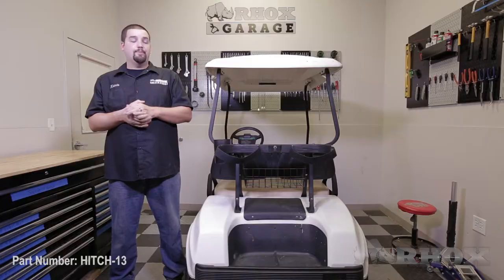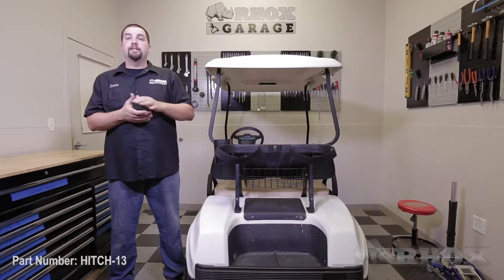Hello, and welcome to another edition of Rocks Garage. I'm your host, Kevin. On this episode, we're going to show you how to install a receiver hitch, part number HITCH13, on this 2010 Club Car DS.